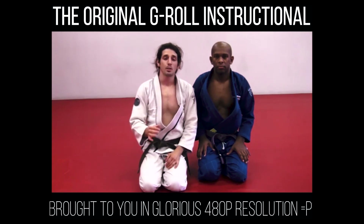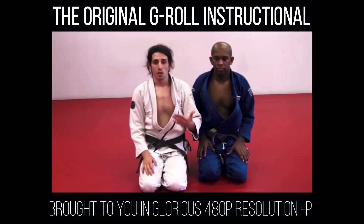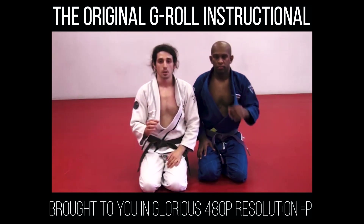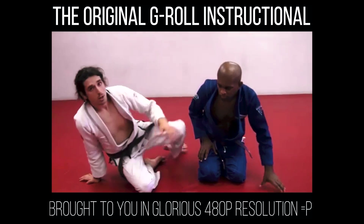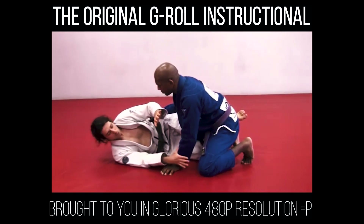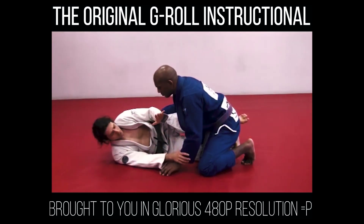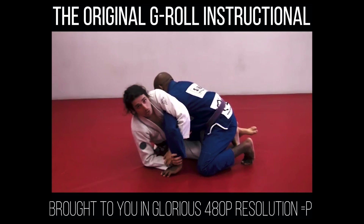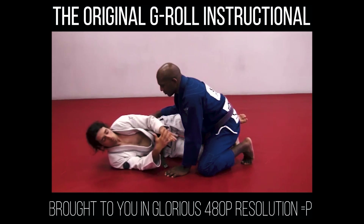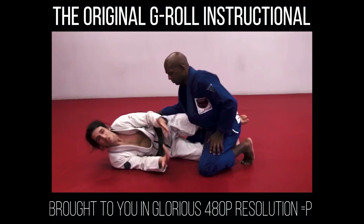The way I do the Kimura is a little bit different. If I grab Chris's wrist from the guard, he's just going to pull out — this always used to happen. The way it's taught is: grab the wrist, sit up, hook it, and go. This is fine, but I'm not a very strong guy. As soon as I grab, Chris is going to pull out, and it's very annoying to deal with.